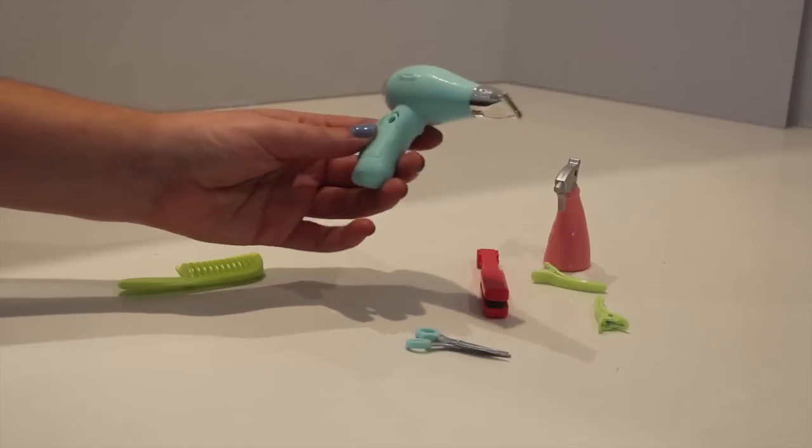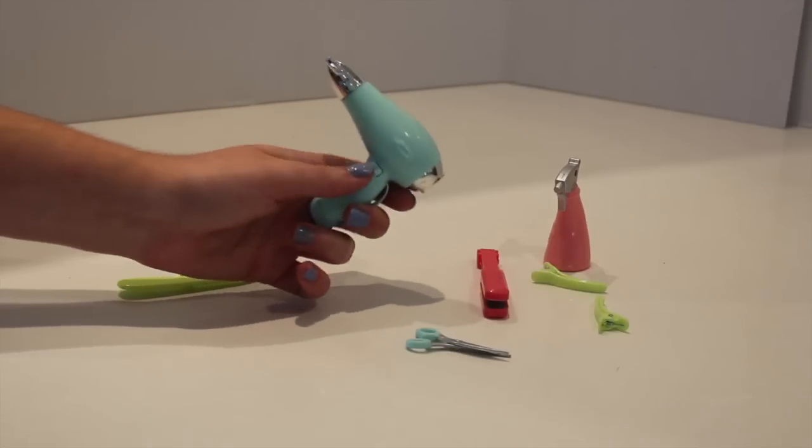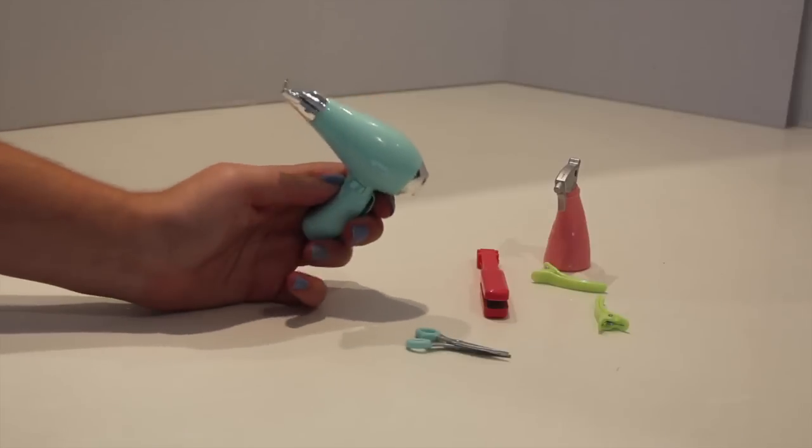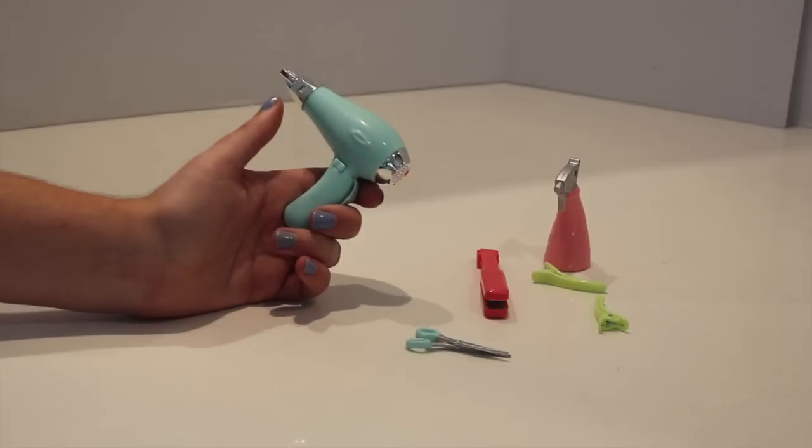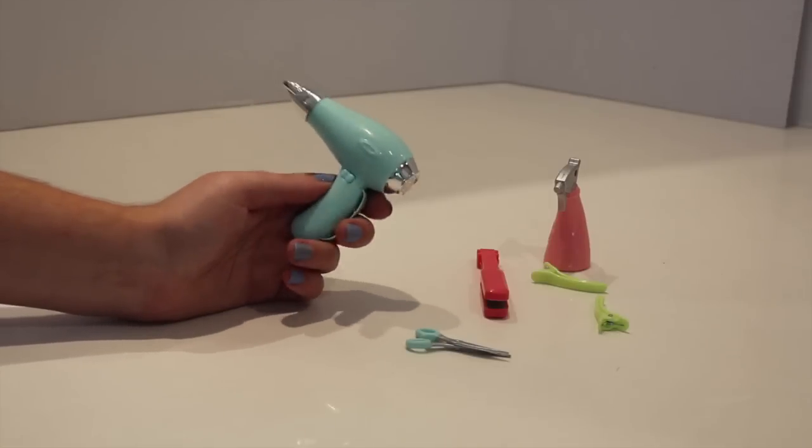Last but not least, one of the favorite pieces of the set is the doll blow dryer — and it's super cool because it actually comes with batteries. How awesome is that! You just hit the button and it turns on, and hit it again and it turns off.